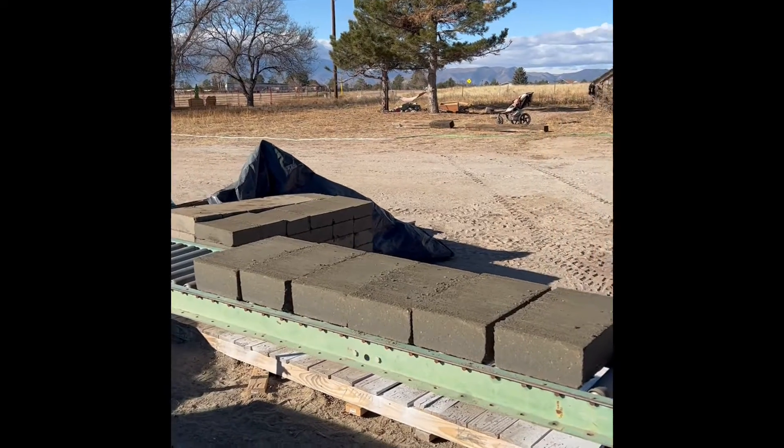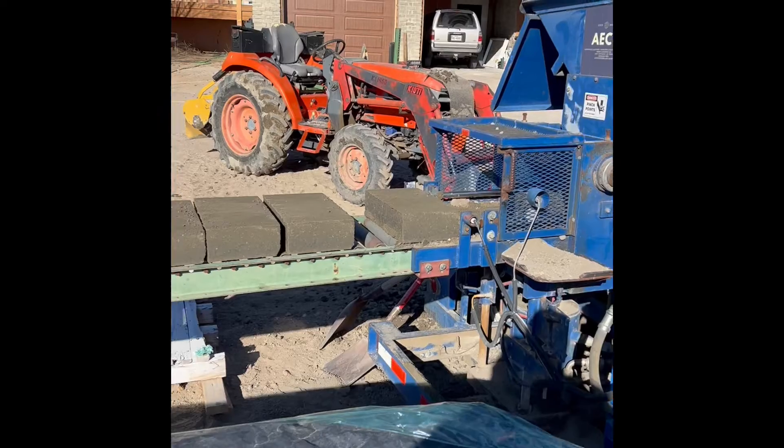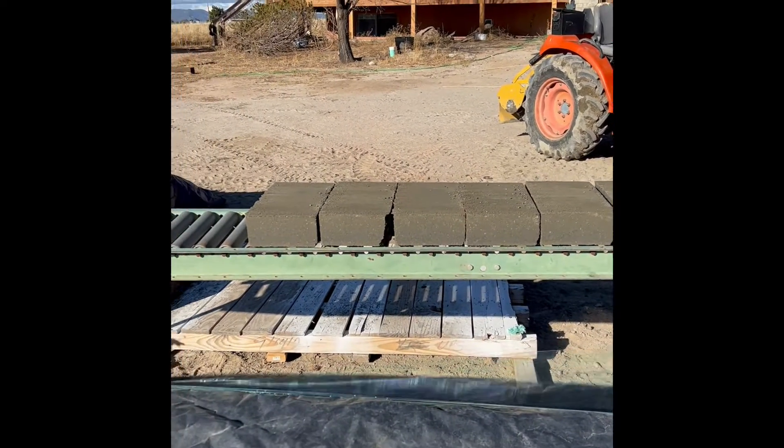Hi, I'm Ryan Runge with AECTEarthBlock.com. Today we're doing a little something different that we haven't done before — we're making 12% cement stabilized blocks.